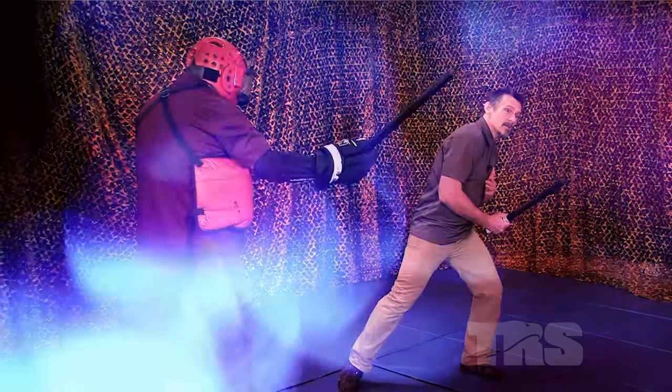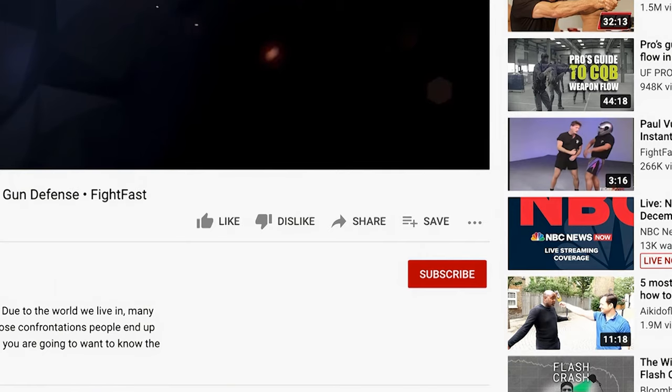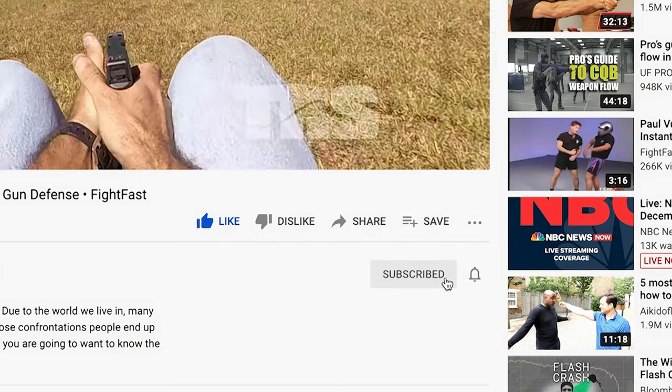The pommel is just the backup — it's an adjunct to what you've got. The blade is always what you really, really want.